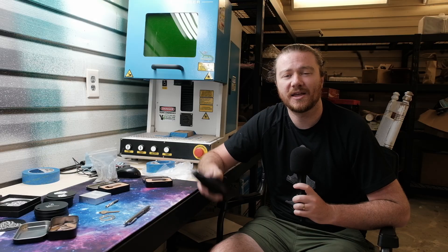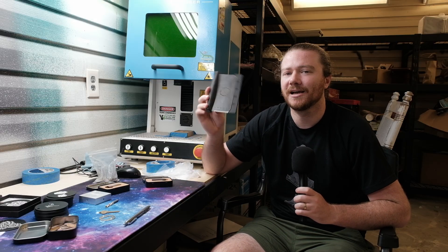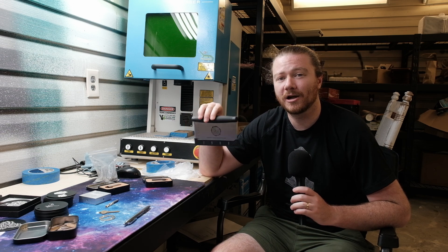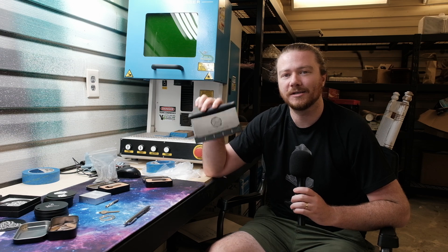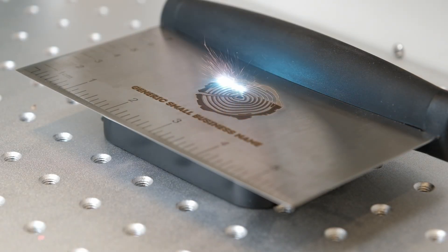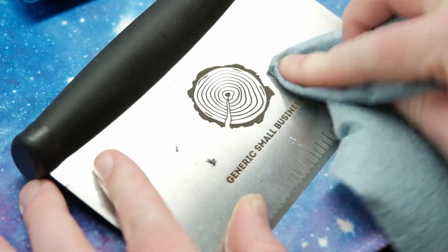Next up is a scraper. With a fiber laser specifically you're talking about highly customized metal objects, and this is something I talked about in my video 'nine ways to upsell your cutting boards' — integrating a scraper into your design or just adding it along with it. If you've got a fiber laser you can easily crank out a ton of these in an afternoon and sell them to makers or include them with your own cutting boards.